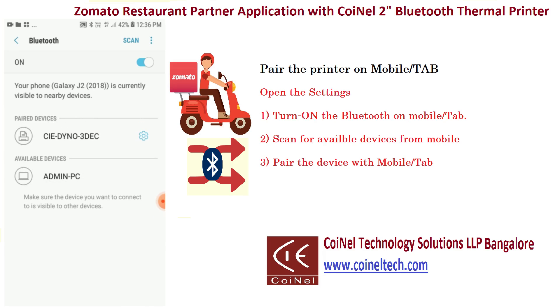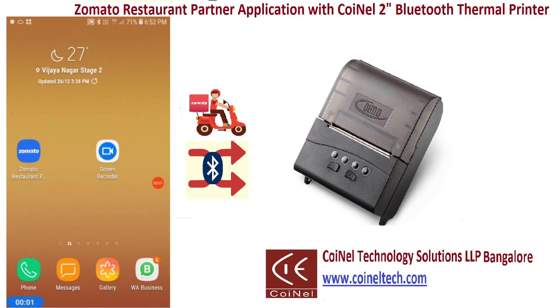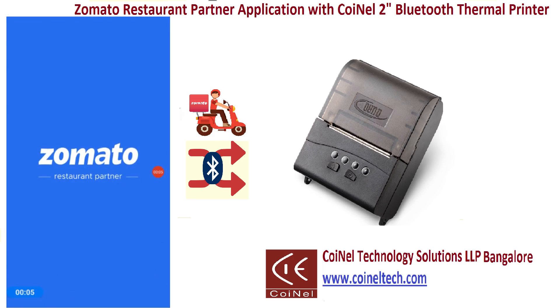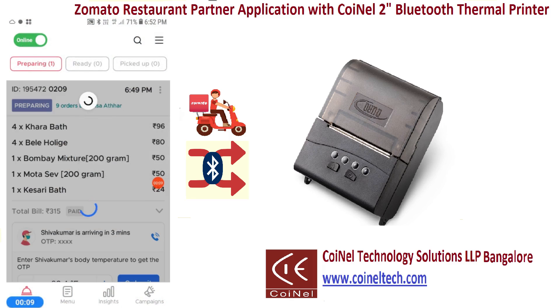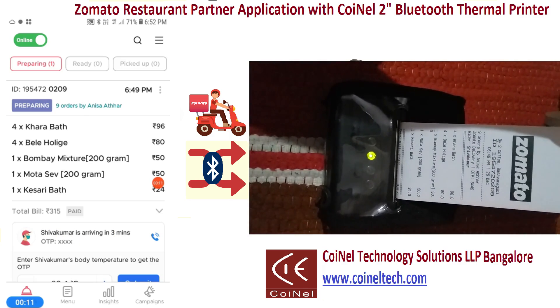Now the CIDANO 3D EC is paired with the mobile app. Just open the Jometto restaurant app, check for the order, click on the three dots and you'll get the options. Just click on the print option and we'll get the printout.